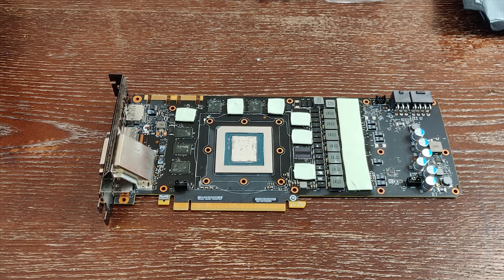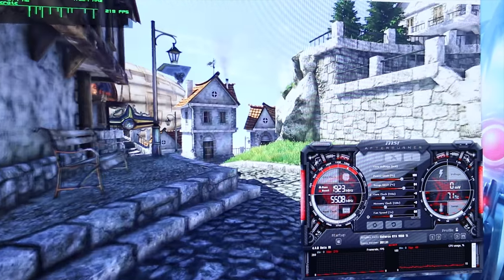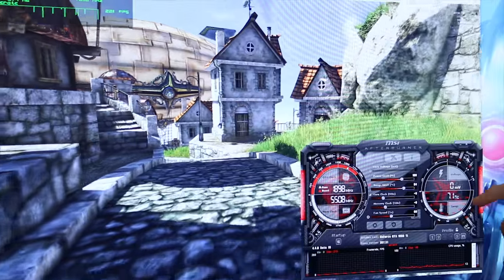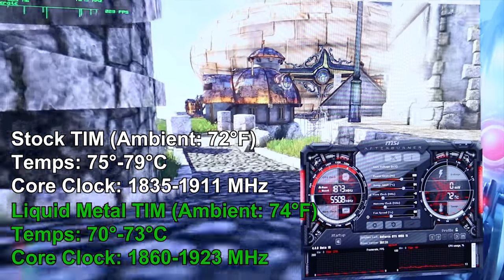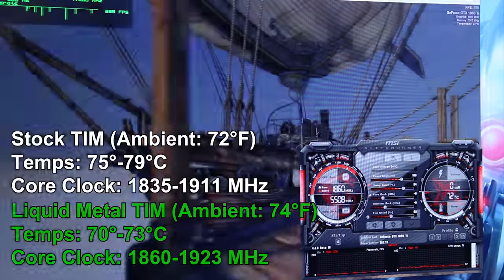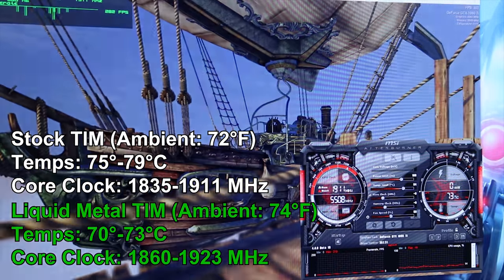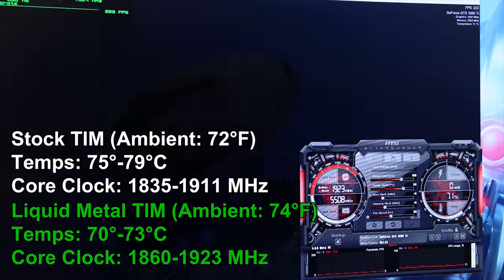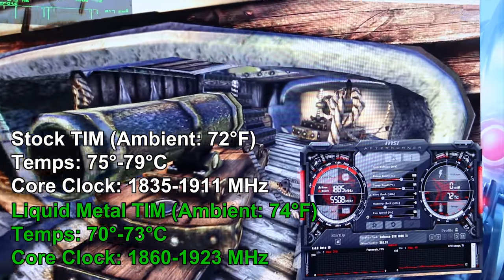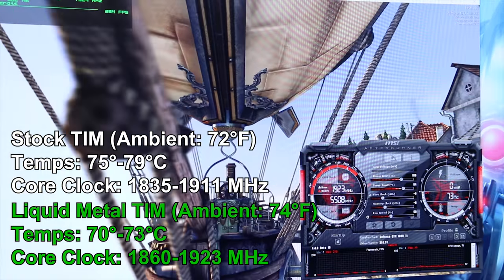Heaven benchmark has been running for about 15 minutes now. We're seeing a maximum of 71–72 degrees Celsius. The low end of the core clock looks to be around 1860 MHz, with jumps all the way back up to 1923 MHz. So the clock range is definitely a little higher with the liquid metal compared to the stock thermal interface material, and again everything is completely stock — only the fan curve is changed to 60%.